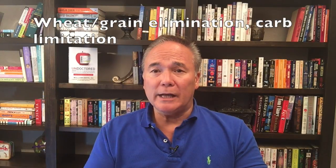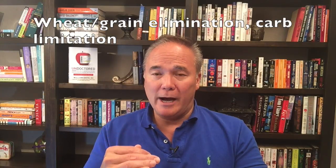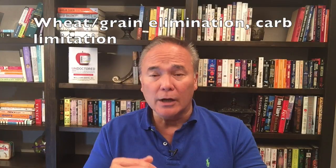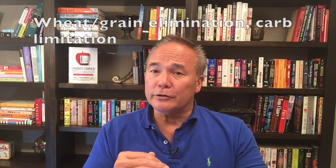It starts with wheat and grain elimination, and limiting exposure to carbohydrates and sugars — a very powerful means of reducing blood pressure. The gliadin protein of wheat and related grains causes hypertension and sodium retention. The amylopectin A carbohydrate of grains raises insulin to very high levels, and that also causes hypertension.